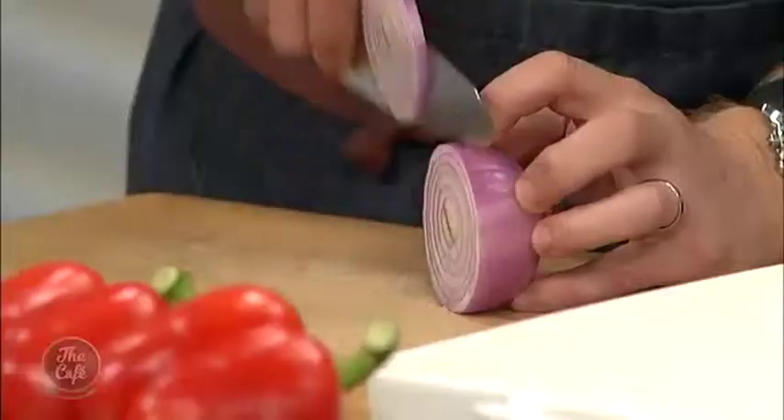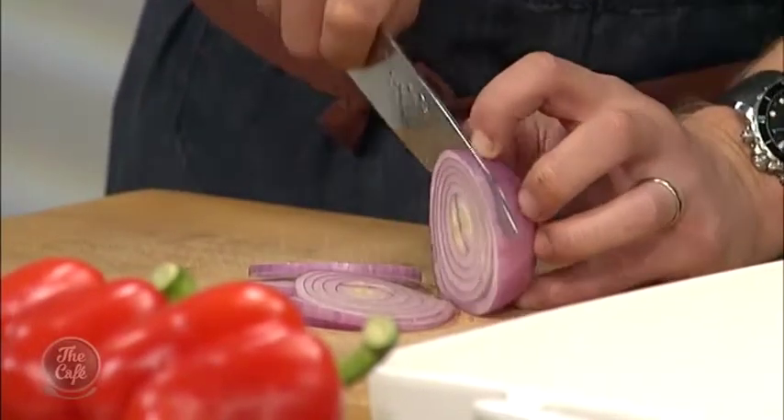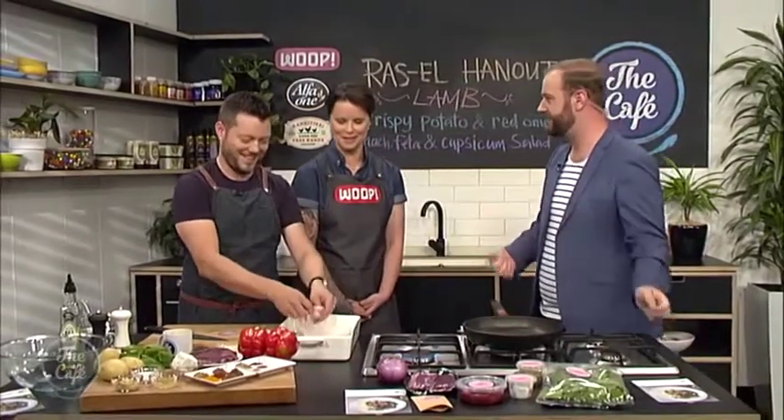Welcome back Zoe. What do we need to get started with this recipe? Well, I think we'll get started on the onion and the potatoes because they will take the longest, being in the oven for 15 to 20 minutes.